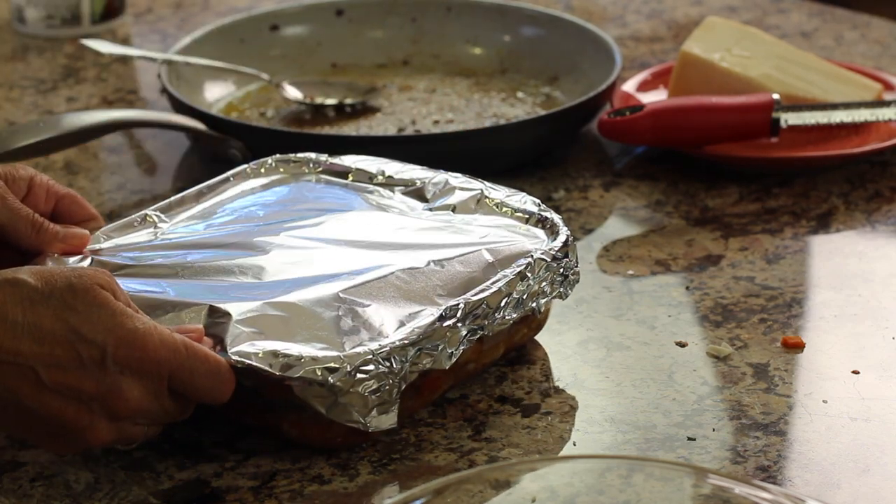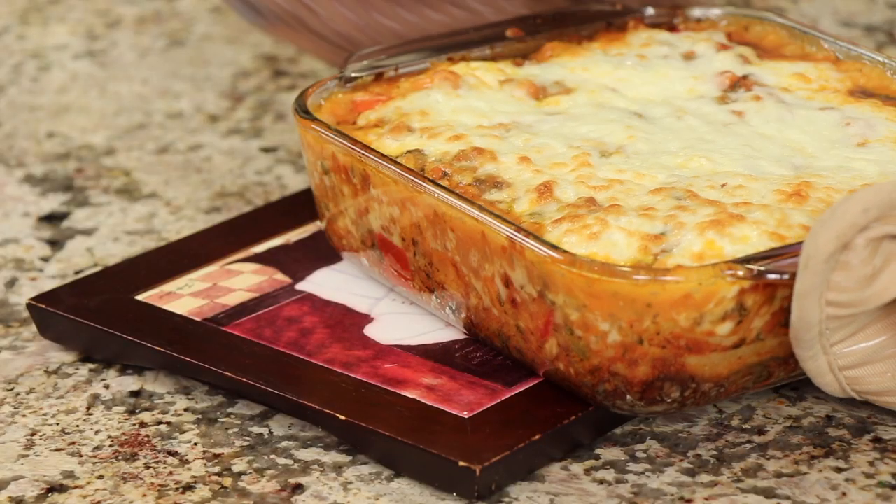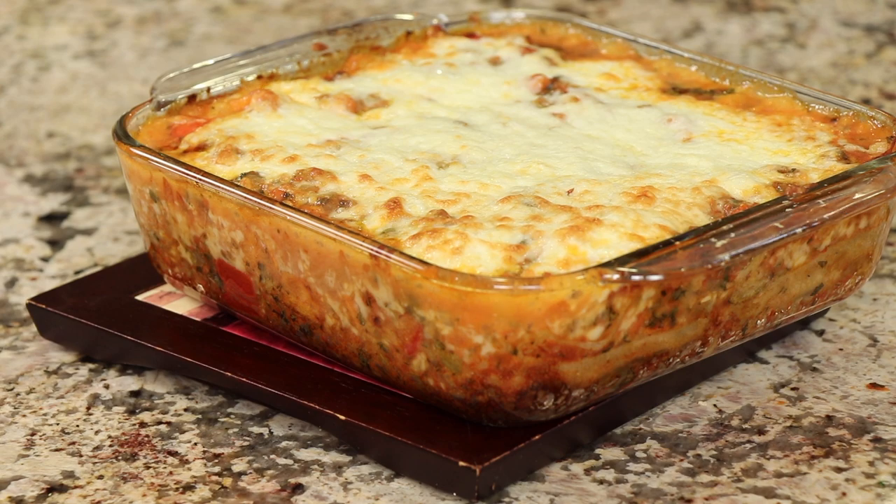Our delicious lasagna is baking in the oven — I can't wait to eat it. Now would be a good time to subscribe to my channel: click the button below the video and the bell next to it, and that will notify you every week when a new video comes out. We're always cooking something delicious and healthy. I just took the foil off after 45 minutes, added a little bit of cheese, and it's going back in for another 10 minutes until the cheese browns up. Here comes our lasagna — it looks beautiful with a nice golden brown on top! Let it cool for at least 10 minutes before cutting.